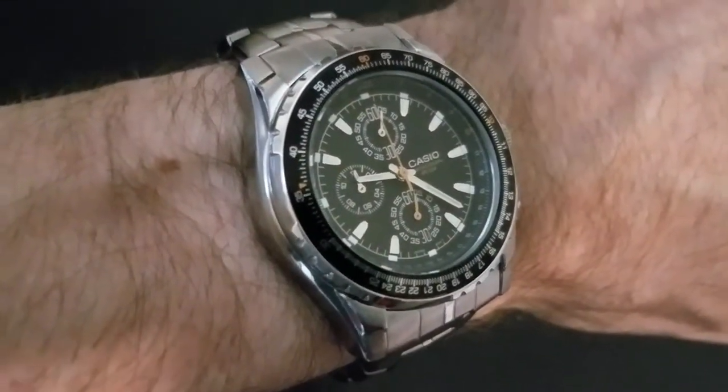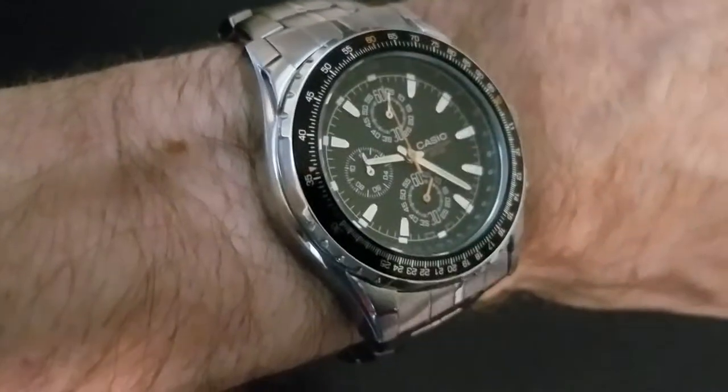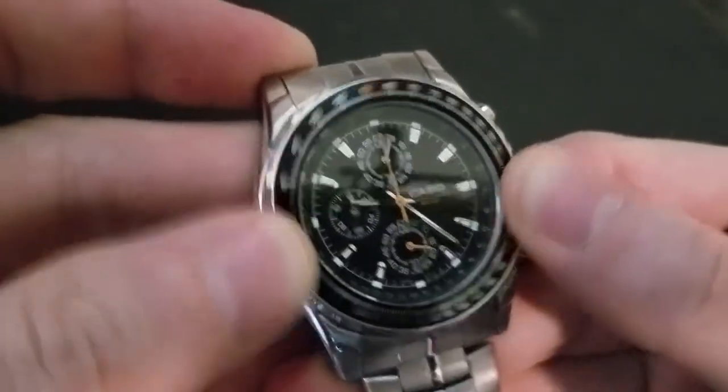Casio MTP 4500D slide rule bezel. Let's have a closer look. Yes, this is a real slide rule bezel.